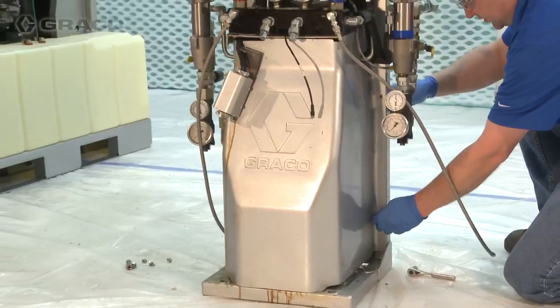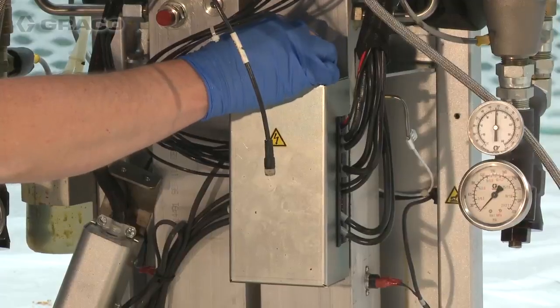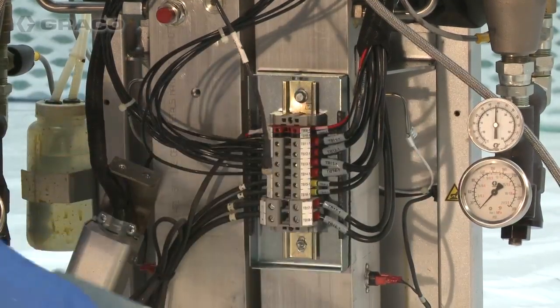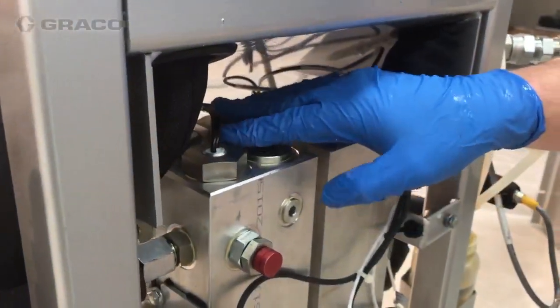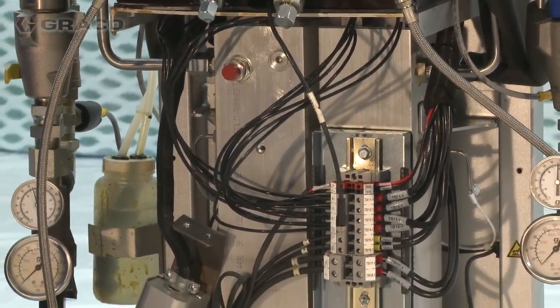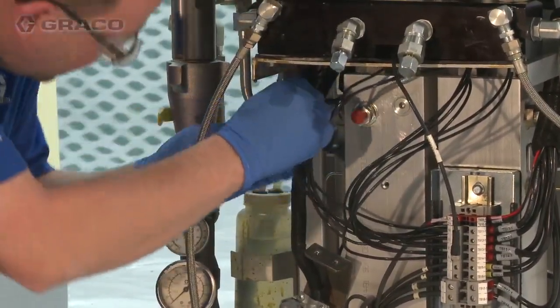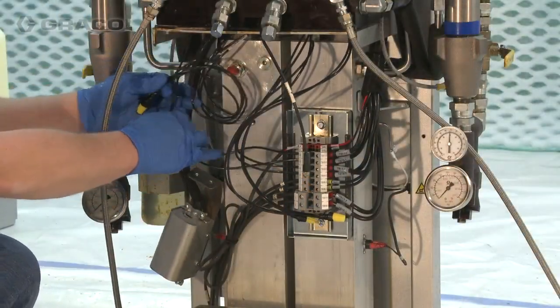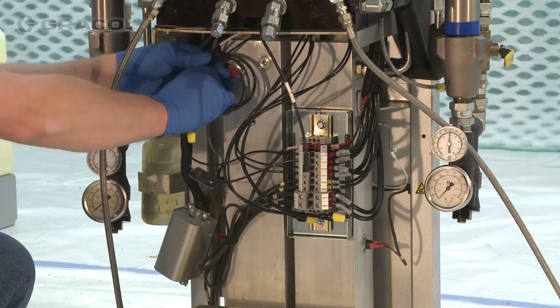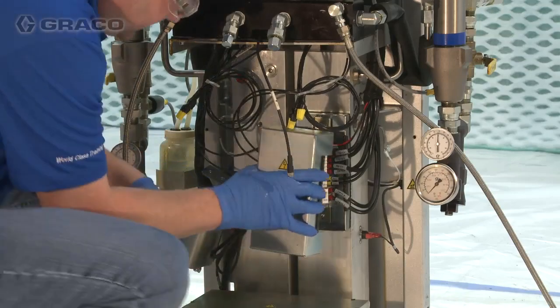Remove the shroud from the Reactor 2 heater blocks. Find the corresponding heater rods that share the heater block ports with the A and B side RTD. Disconnect all heater rod wire pairs except for the identified rods nearest the RTD for both A and B heaters. Install the twist-on wire connectors onto each disconnected heater rod wire pair. Secure the wire pairs with the provided cable ties, then reinstall the protective shroud.